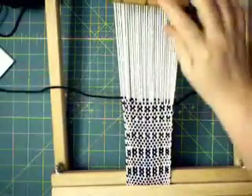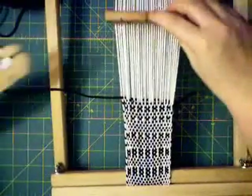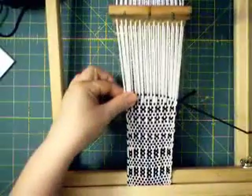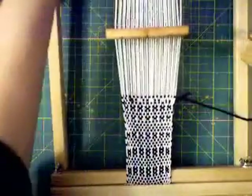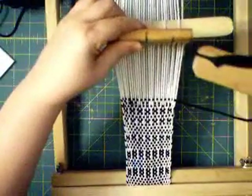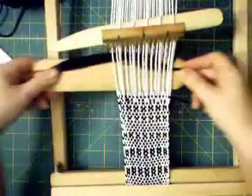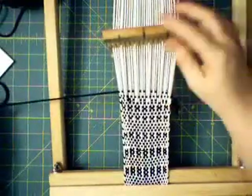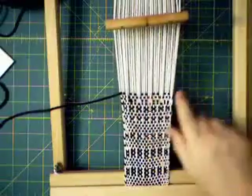Push it back to what's called the neutral position. Push down on your heddle. Bring the stick forward and lift up. Push it back. See how there's a different kind of pattern emerging.